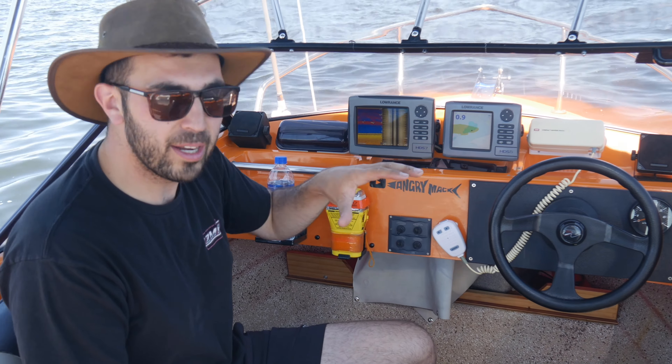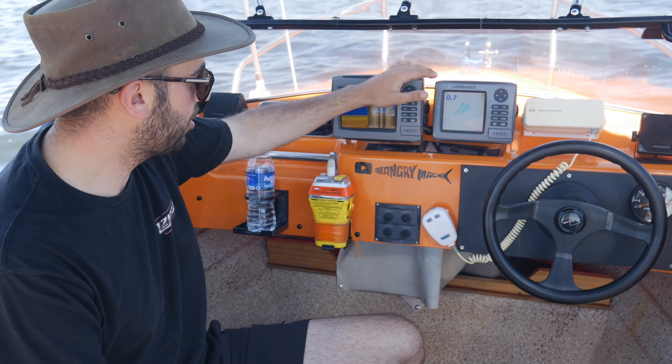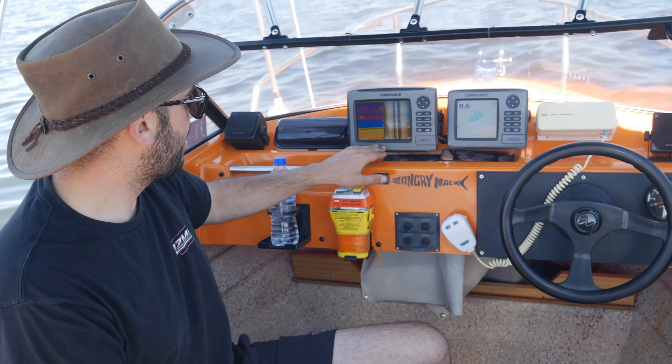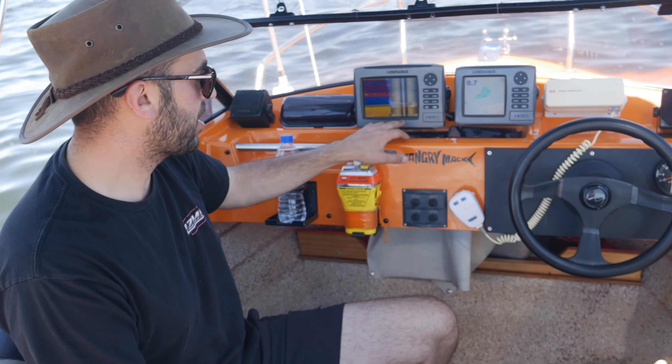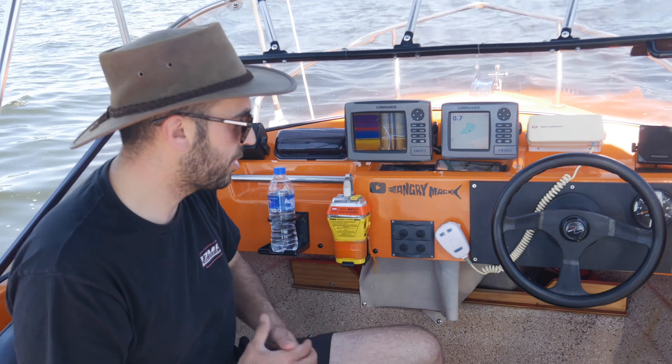Coming up to the front here where all the action happens, we've got ourselves two Lowrance HDS sounders — the 5 and the 7. The 5 is to run all the charts and the 7 is to run your StructureScan as well as your normal sounder. You can actually flick between the two depending on the type of fishing application that you're doing.